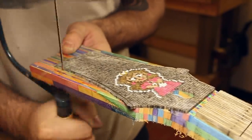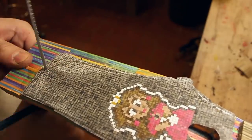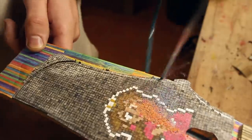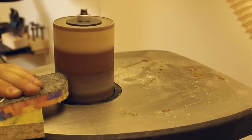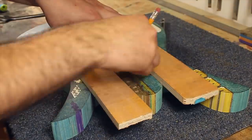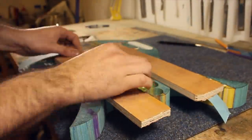The headstock was cut out with a coping saw and was then taken down to size on the bobbin sander. We can then return to the body: the neck pocket was removed with a Forstner bit to make less work for the router, which was then used to clean away the rest of the material.